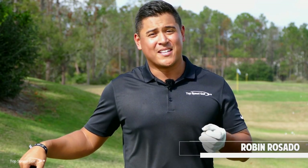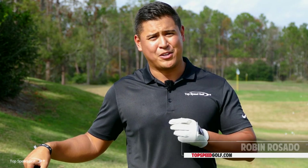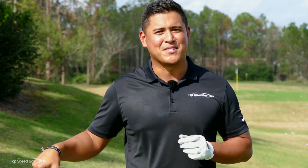Hey guys, welcome back. Robin Rosado here. Today we're going to talk about how we can really compress that ball at impact, create that shaft lean like you guys always want, and how to hit the ball a little bit further. So let's get started talking about that. I'm pretty excited to talk about this video.